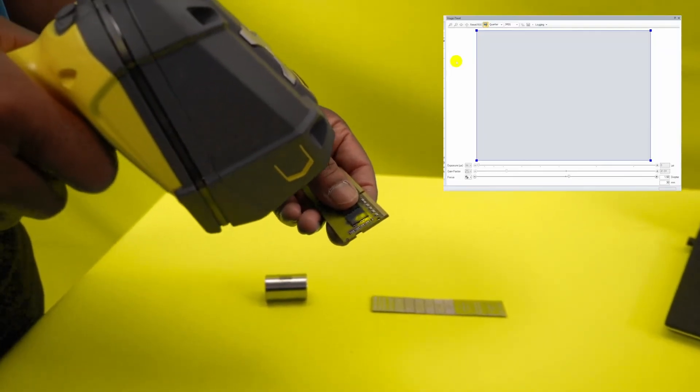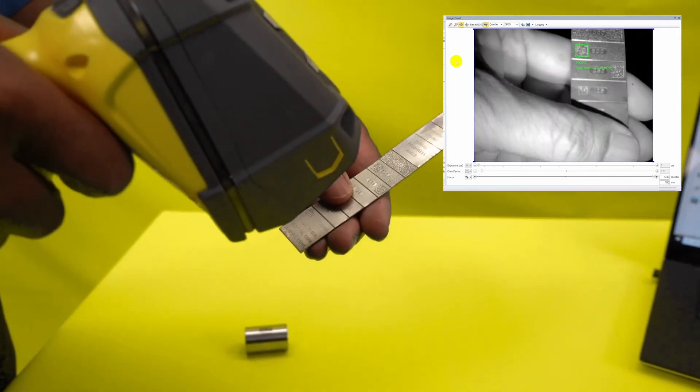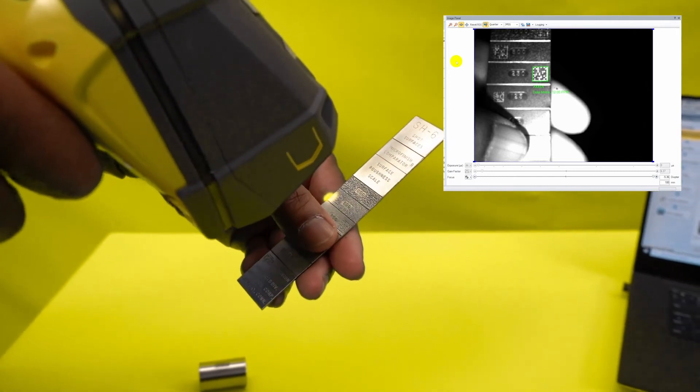As you can see, the Dataman 8700 makes light work of everything we have thrown at it today. This is due to the enhanced technologies that Cognex have utilized for their handheld reader.